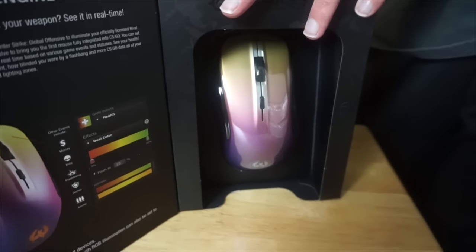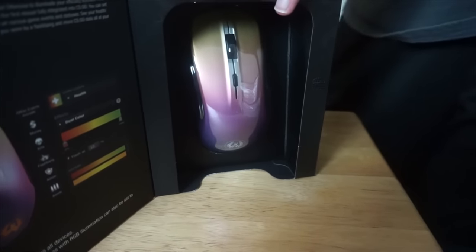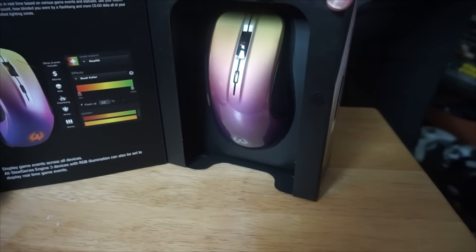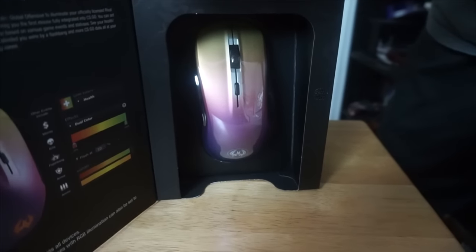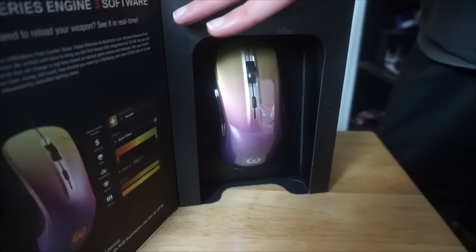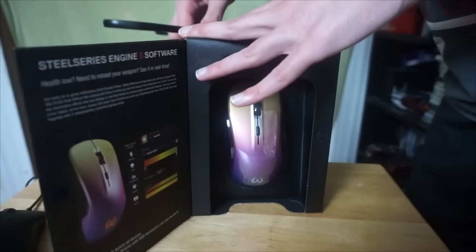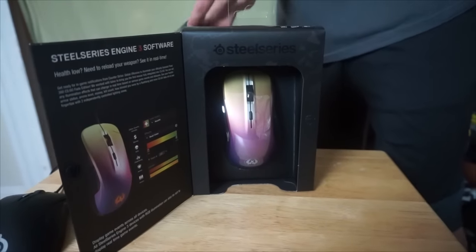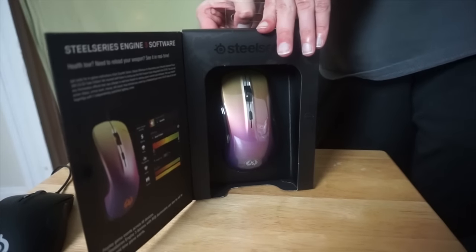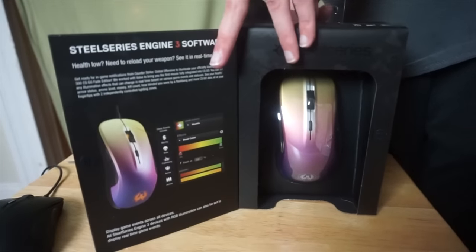Let's open up the back part here. Yeah, you don't play Counter-Strike, babe? You just like the way it looks? It does look cool regardless of whether you play it or not — you don't need to be a Counter-Strike player to appreciate how awesome it looks. Oops, that wouldn't have been good. Okay, I think that'll do it.